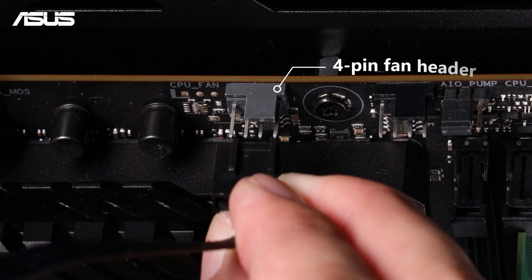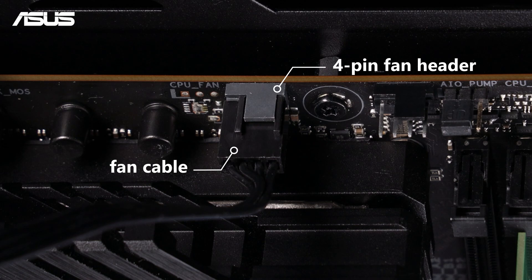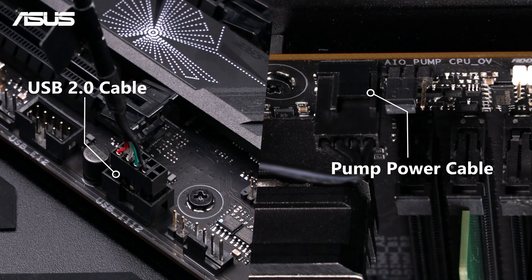Connect the fans to the fan headers or controller using dedicated radiator fan headers if available. Plug the pump power cable and RGB controller into the motherboard and PSU.